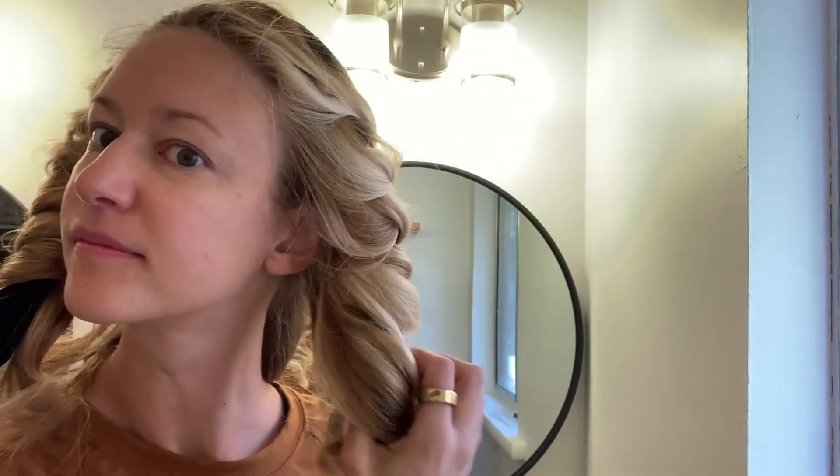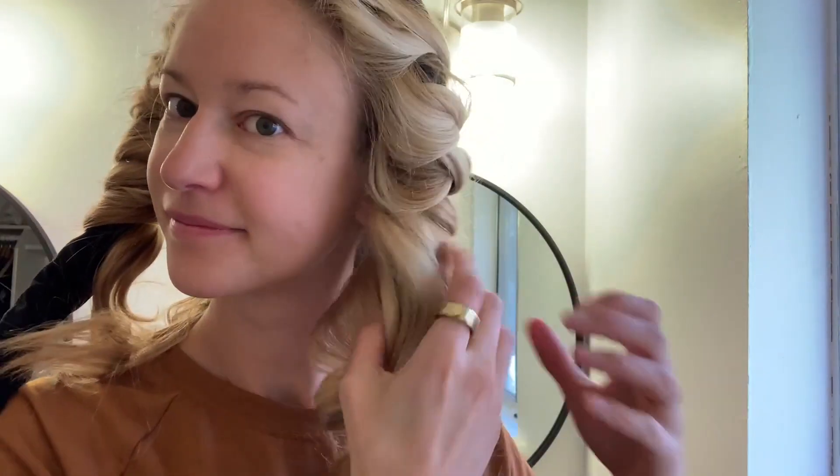They're super easy to tie and it feels super comfortable — ready for bed. Let's see how sleeping goes. This one was significantly more comfortable to sleep in because it doesn't have that wire, which honestly for me is the most important thing.